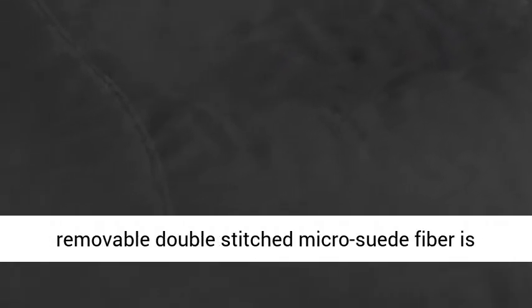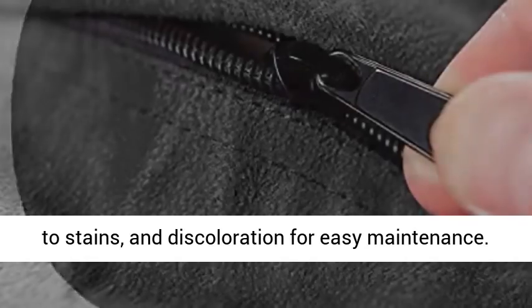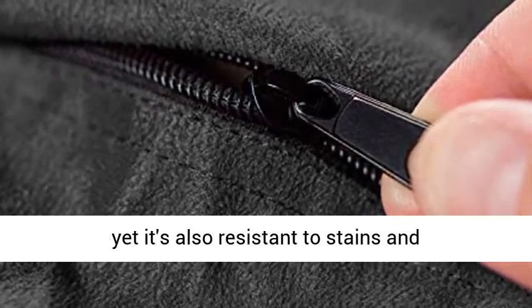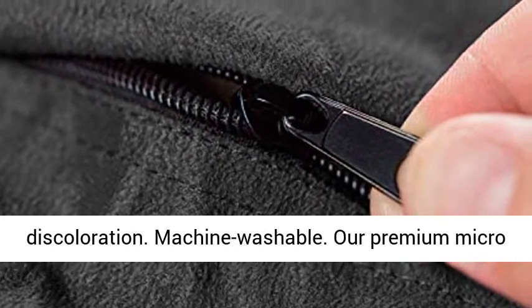Comfy Furniture Cover — the removable double-stitched micro suede fiber is soft to the touch, machine washable, and resistant to stains and discoloration for easy maintenance. Covers are soft, supple and sensuous to the touch, yet also resistant to stains and discoloration.